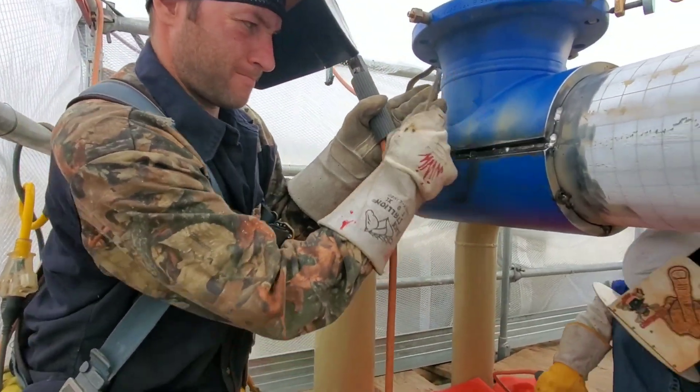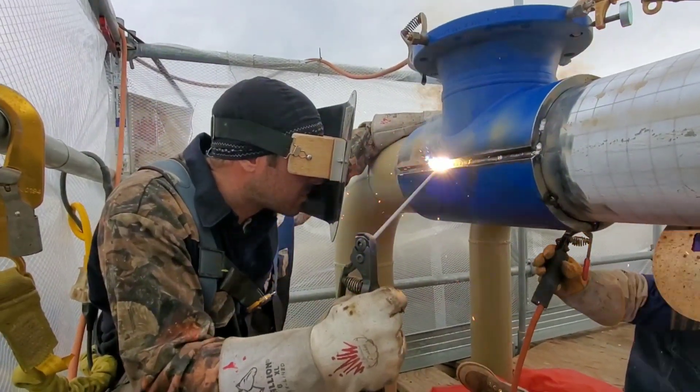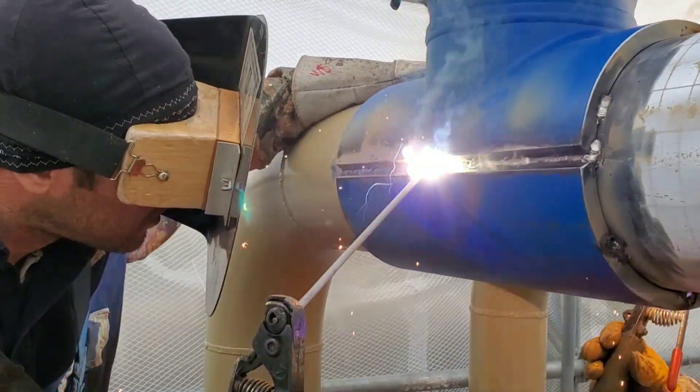Notice right now I kind of line it up and then I start hitting that slag off. You don't want that slag to pop off and hit you in your eyes — it will happen, it's happened to me before. You can kind of see how we got the tee tacked up on the outer side.